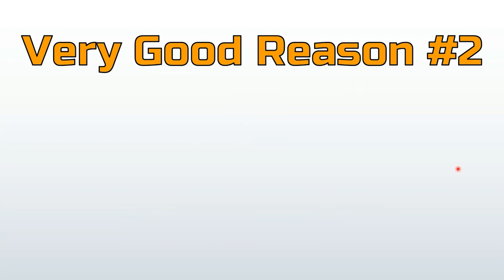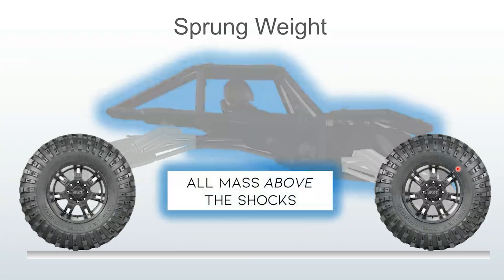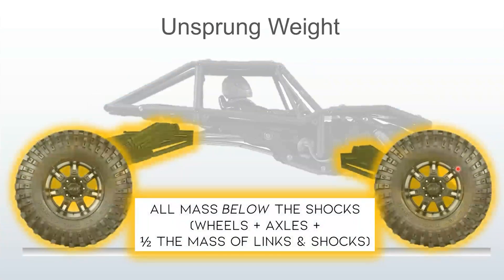Very good reason number two: unsprung weight. Your sprung weight is all the mass above the shocks, sitting on the springs. Your unsprung weight is all the mass below the shocks — axles, wheels, and about half the mass of the links and the shocks. If you have a fast-moving vehicle, you want your suspension to react quickly. The less moving weight, the better, because it means your suspension can be pushed out of the way more easily and recover more quickly.